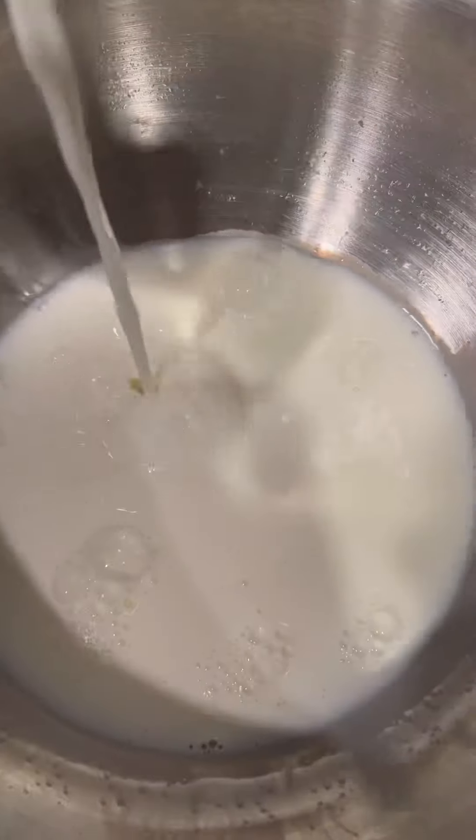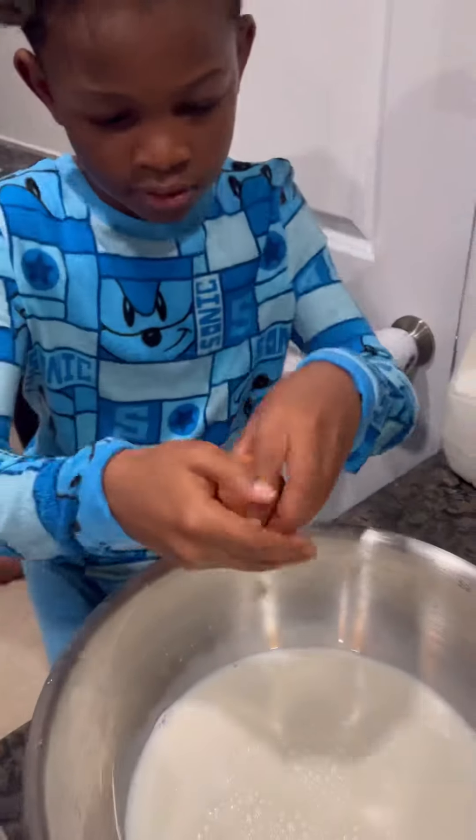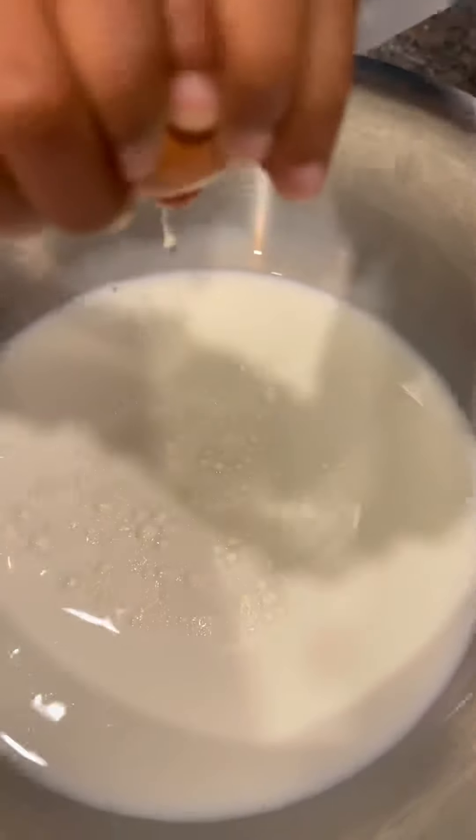Now we're gonna make our little batter. Growing up, when we used to make french toast, all we did was some eggs and some cinnamon and boom, we done. But y'all, we on our grown-up stuff now. The way we make french toast these days, we're gonna use some whole milk and then some eggs.